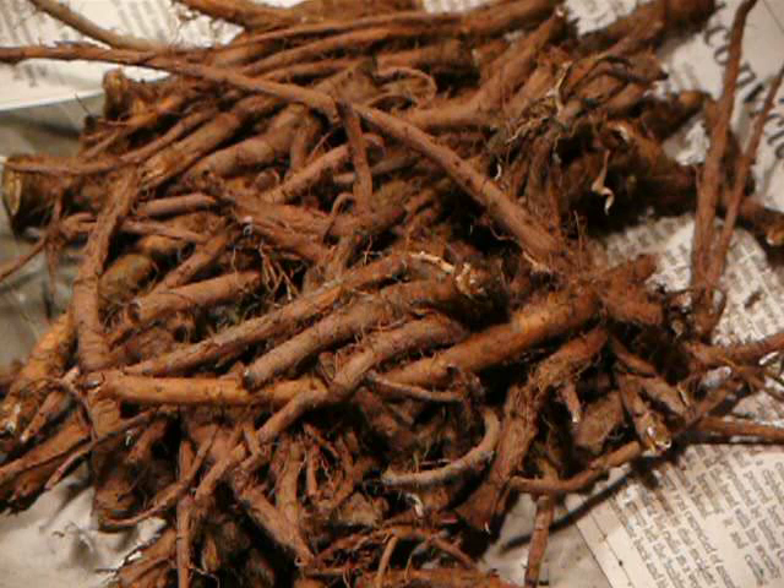Unroasted Taraxacum officinale root contains sesquiterpene lactones, taraxicin, phenylpropanoid glycosides including dihydroconiferin, syringin, and dihydrosyringin, as well as terahocoside, a related gamma-butyrolactone glycoside.